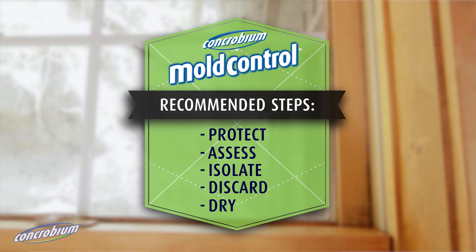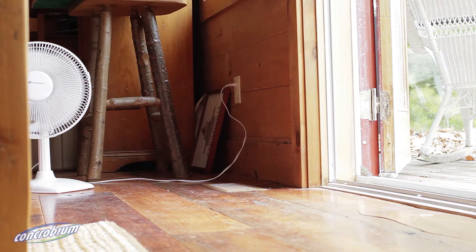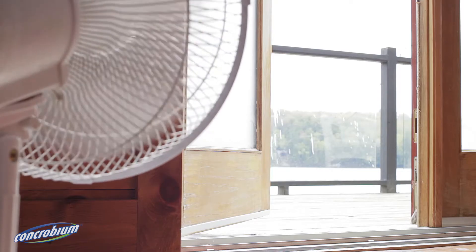Dry affected areas thoroughly. Pump out any remaining water and dry surfaces by using fans, blowers and dehumidifiers. Remaining surfaces with mould will require your attention.